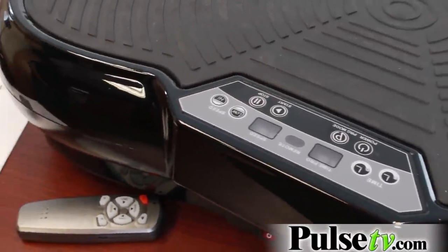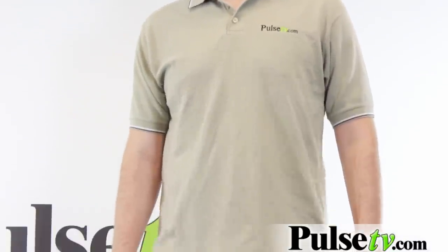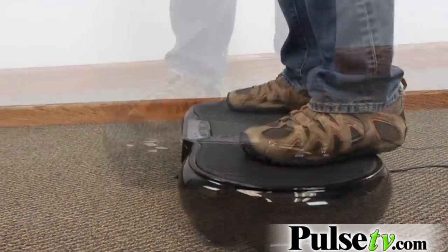This was actually developed by scientists for astronauts to build lean muscle tissue, which they need when they're dealing with zero-gravity situations. This vibration technology has actually been proven by hundreds of academic research papers to be very beneficial for you. In fact, we have a link on our site with all the studies that you can review at your leisure.